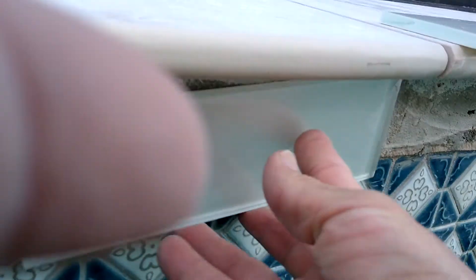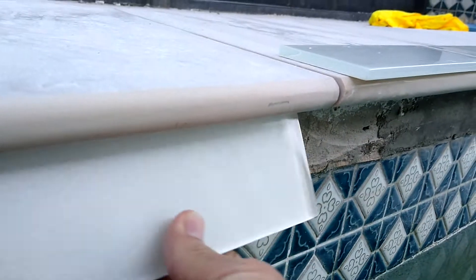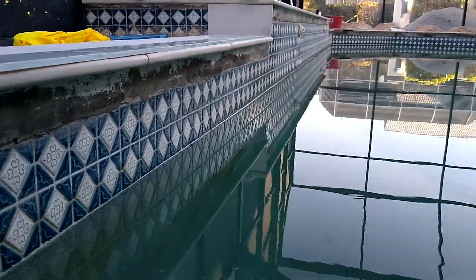What I'm thinking of doing is putting this piece of glass here to cover this part of the coping, which looks a little bit ugly.